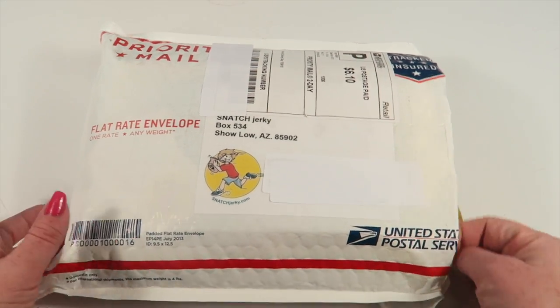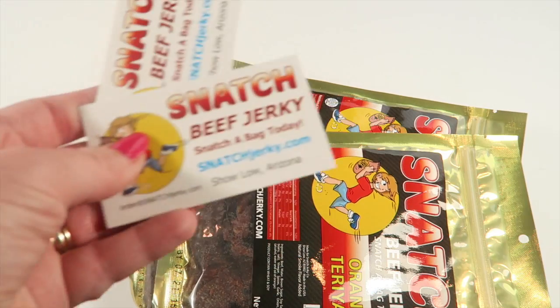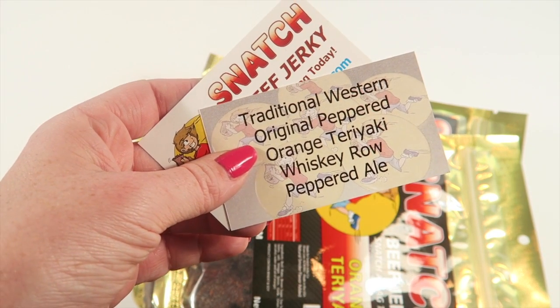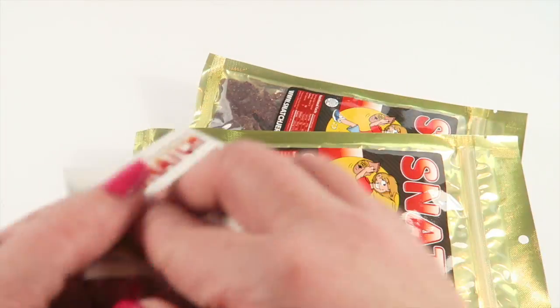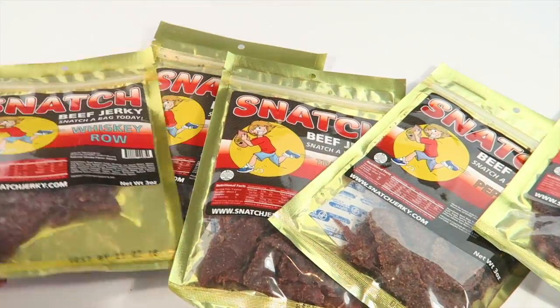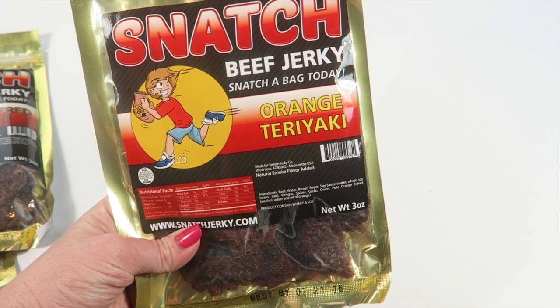Everything came in a big priority mail bag. Inside there are a couple of little business cards, and I'm guessing this is the flavors included in the subscription. There are five bags here and we'll go through them and taste each one.